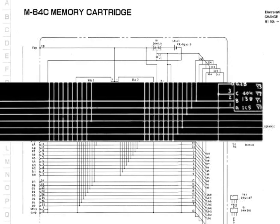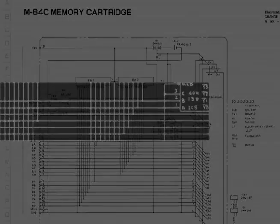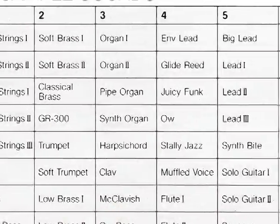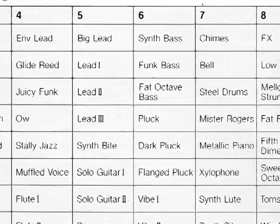This modification changes the status of memory address lines A11 and A12 on the M64C. By alternately grounding A11 and A12, the M64C has its memory divided into four equal sections. Each section will appear to be a separate M16C memory cartridge to the synthesizer.